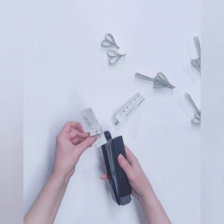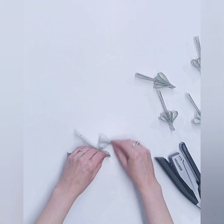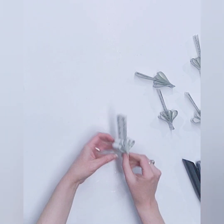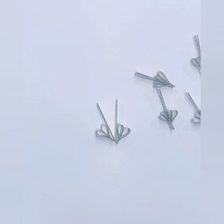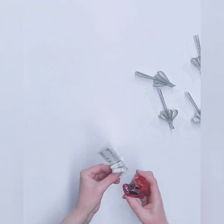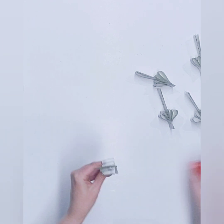Two hearts and a V, and our last two hearts with a V — there we go. Did I run out of staples? I did. That's okay, I have another stapler. It's a little baby stapler, but a stapler's a stapler.